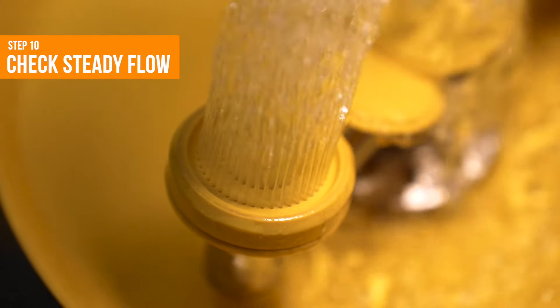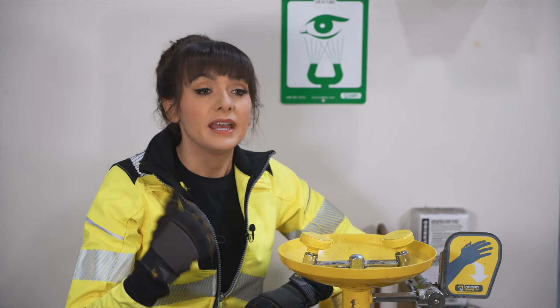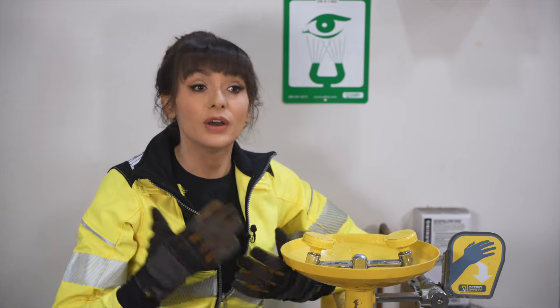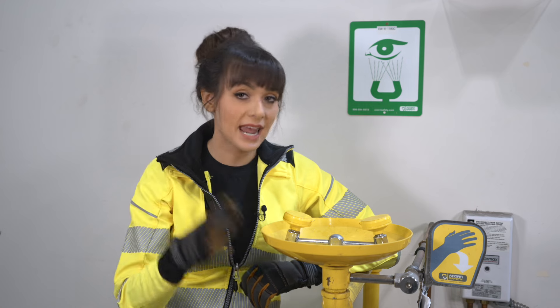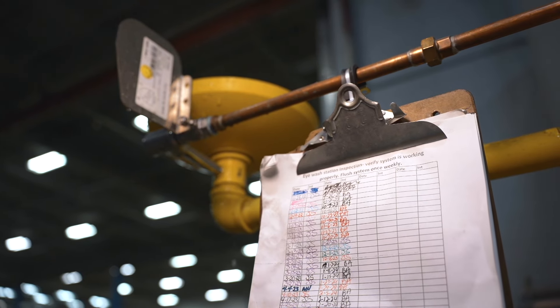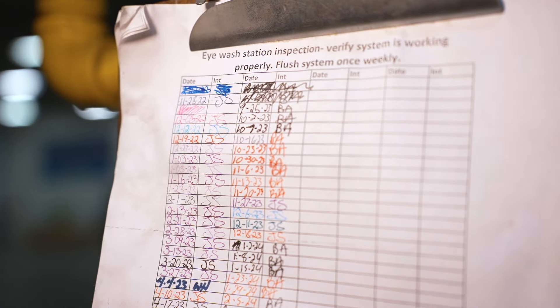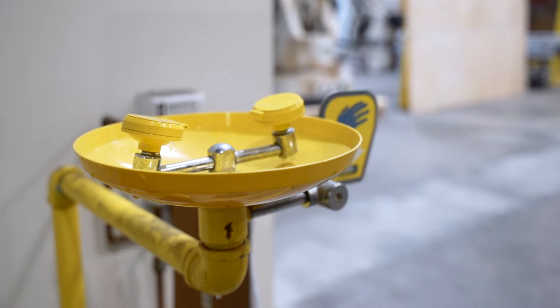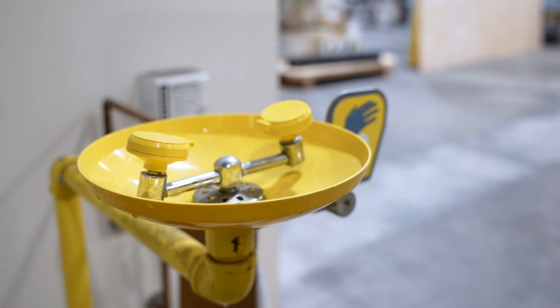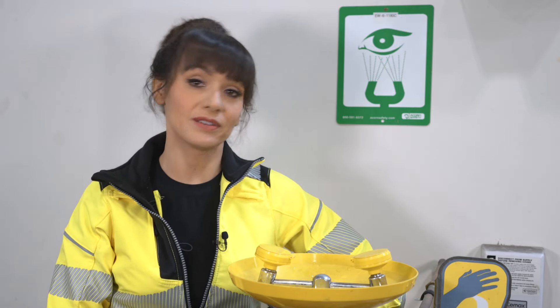And step 10: Make sure the water continues to flow steadily until you purposefully turn it off. If you find issues you can fix yourself, go ahead and fix them. Otherwise, report any issues to your supervisor or team leader and tag out the eyewash station until it can be repaired. Document the inspection on the unit's inspection tag and in a centrally controlled documentation log if you have one. Keep in mind that your eyewash stations are crucial emergency equipment, just like first aid kits and AEDs. We don't want them to fail when needed most, and weekly inspections are a quick way of making sure that they don't.